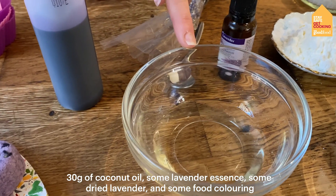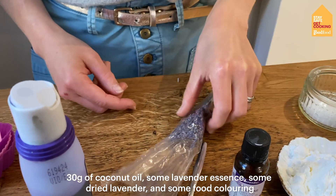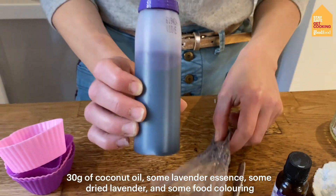Then 30 grams of coconut oil, some lavender essence, some dried lavender and some food colouring.